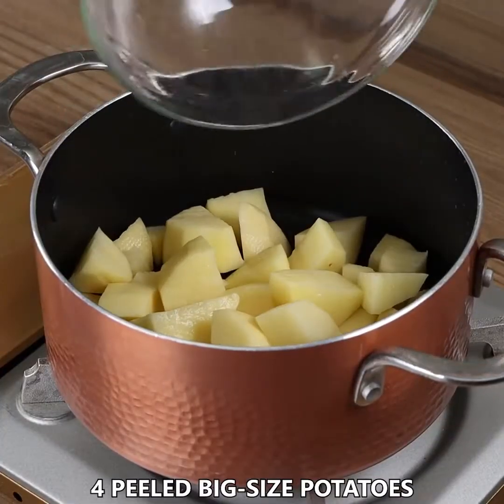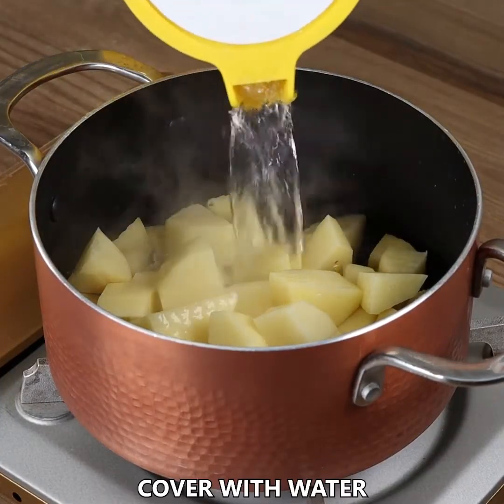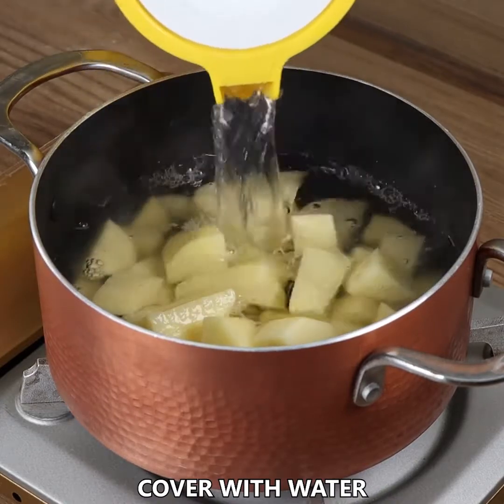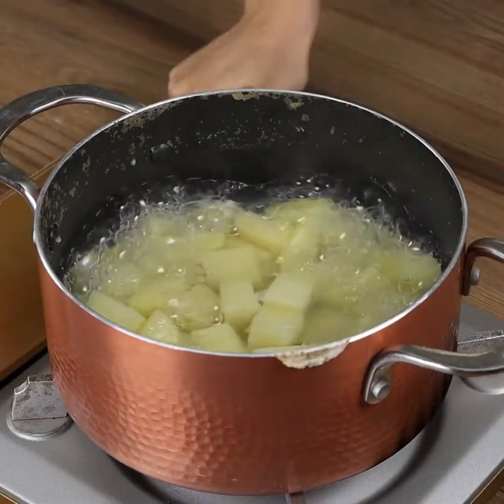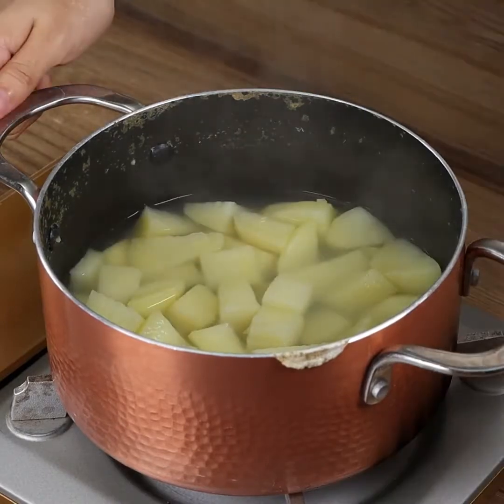In a pot, add 4 peeled big-sized potatoes. Cover with water. Leave it to cook for 15 minutes. Then remove from the stove, drain the water, and put the potatoes in a bowl.